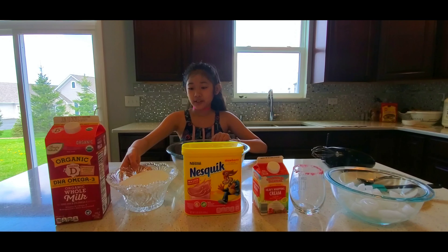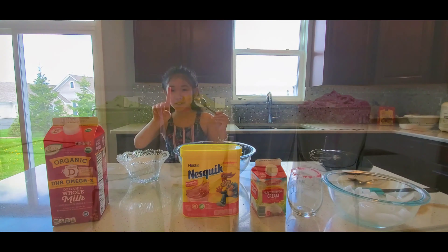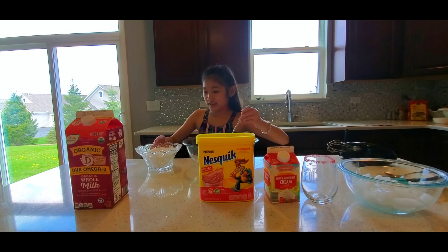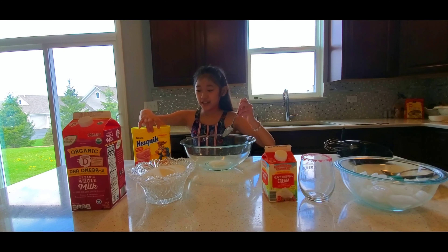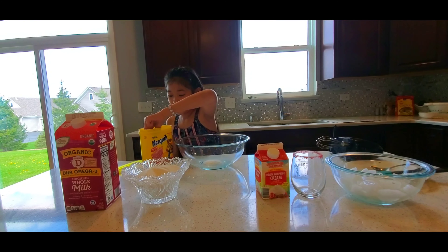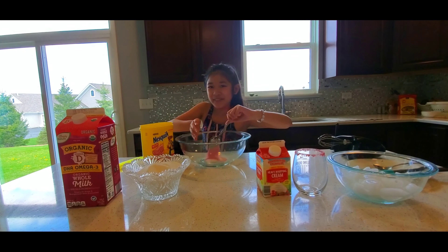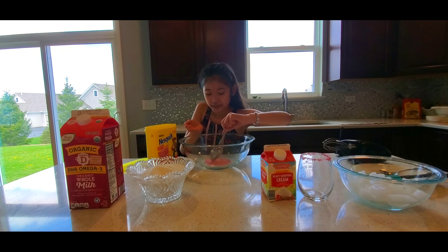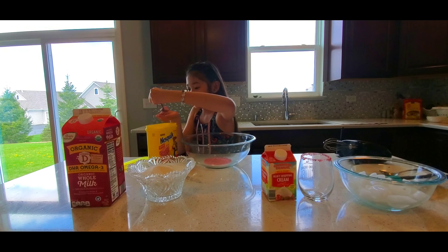First we need one spoon of sugar. Three spoons of Nesquik strawberry powder. You have to be careful when you put in the powder because it would spill everywhere. One, two, and three.